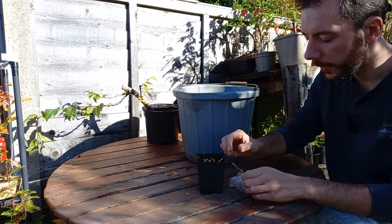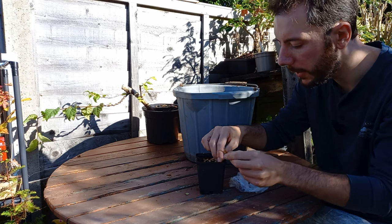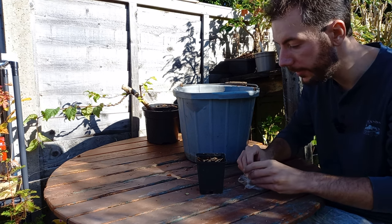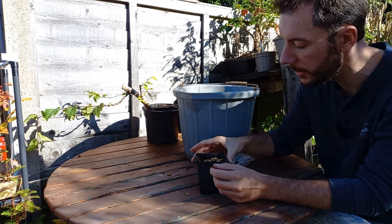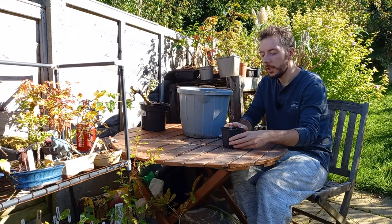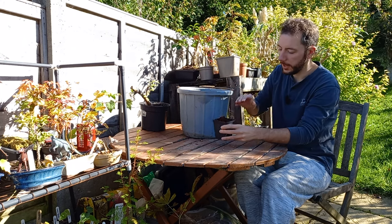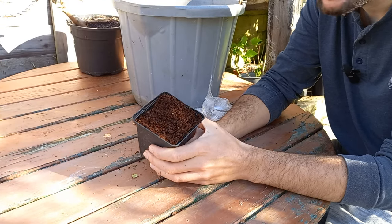I'll add a few more seeds to the top of this mound of soil - just in there, and another one just there. These are all fresh seeds. Jamie said he collected these from a tree in a customer's garden. Once your seeds are all placed on top of your soil, you just take some more coco mix and sprinkle a thin layer on top just so it covers all of the seeds. Then give it a good water and leave it over the winter.